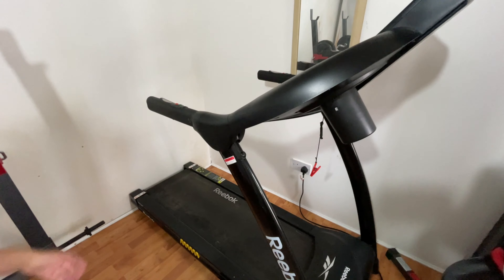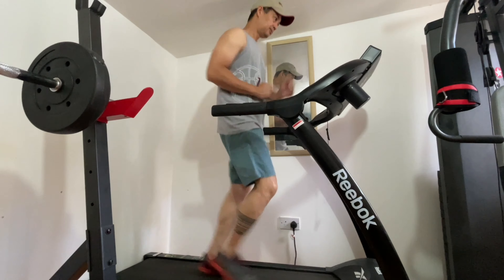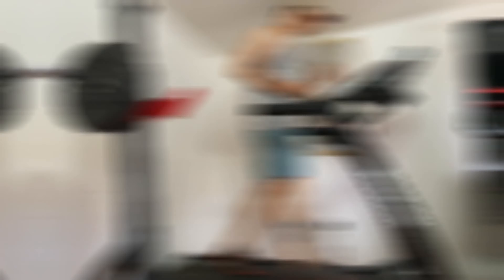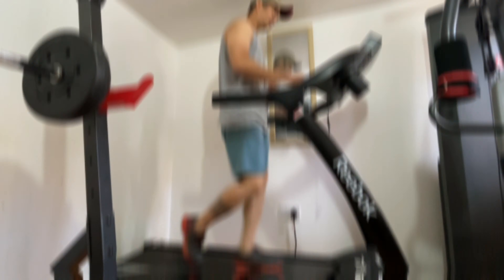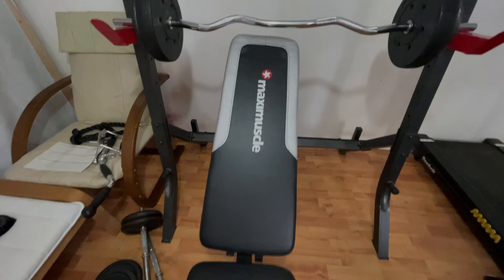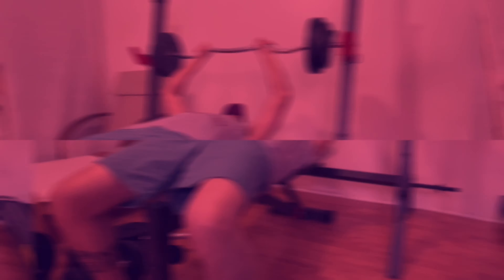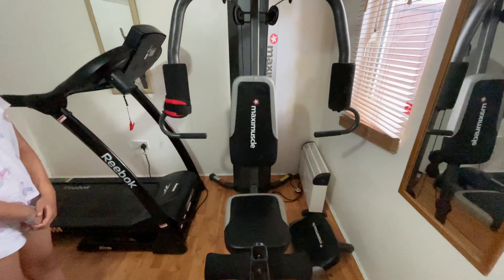Let's go to my dad's mini gym. This is my dad's treadmill. This is my dad's bench press. This is my dad's maxi muscle, which you can do various different exercises.